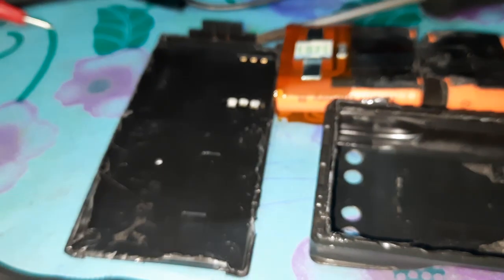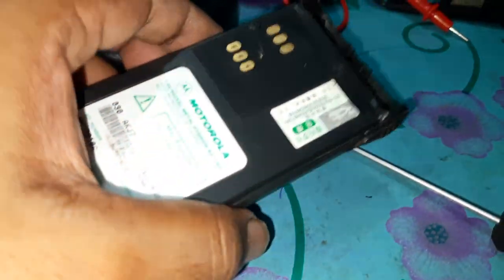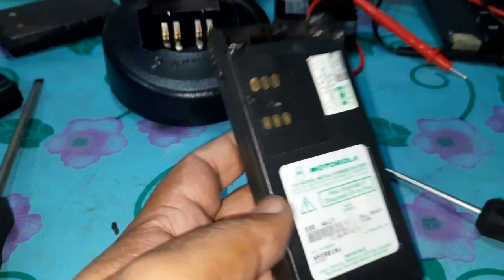Hello, this is PL Pappu here. Today is a simple matter but it's very complicated to us. This is a Motorola GP328 and GP338 battery pack.